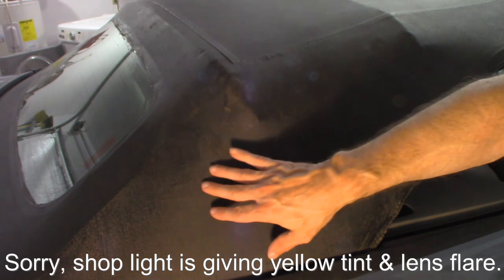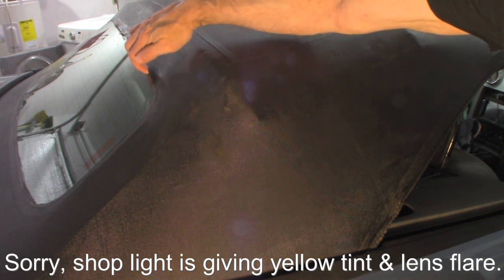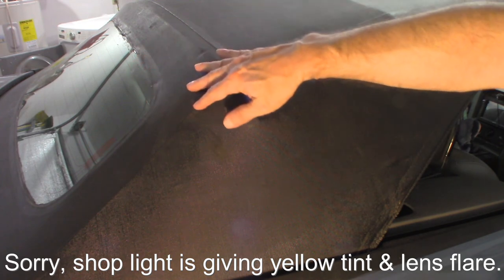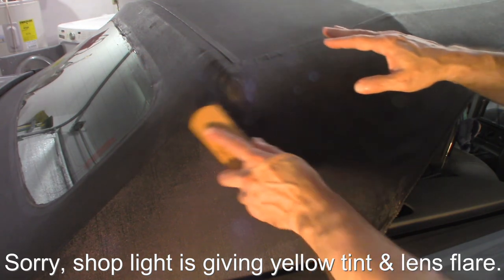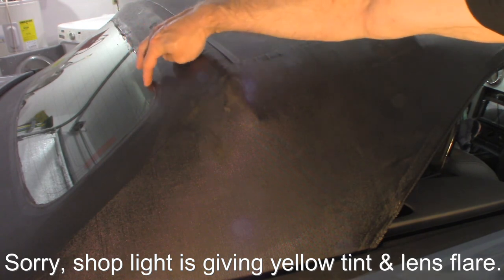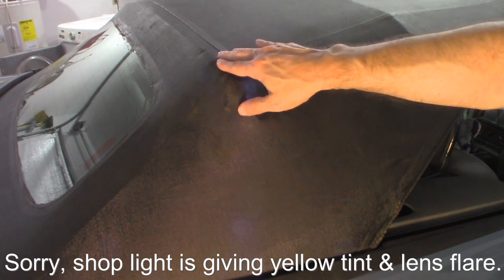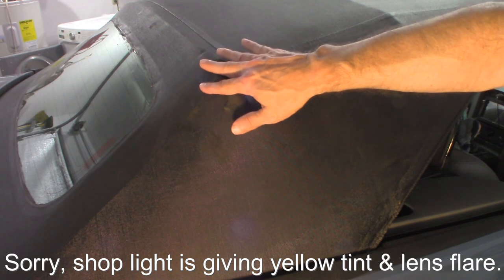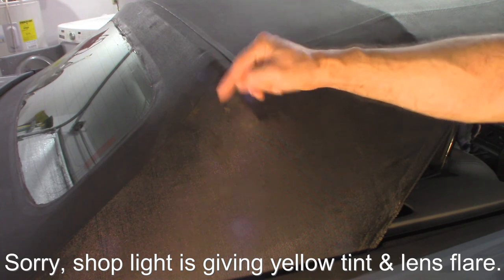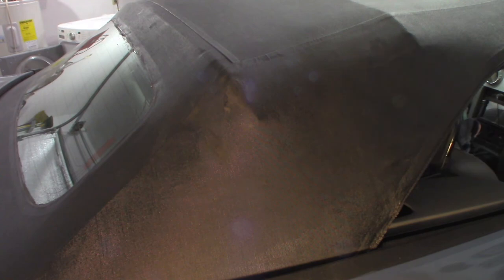We're going to move on to the next video, which is going to be resealing the glass. As you can see, I actually have some issues right here — this has been resealed before, I believe by the garage the previous owners used to take care of the car. I've got a spot where it came undone, I cleaned it out, and I'm going to reseal it. There are some other spots that don't look so good, so we're going to work on making that look better. That's it for video number two — like, subscribe, and down below are links to the different tools I use in the garage and on this project. Make it a great day!